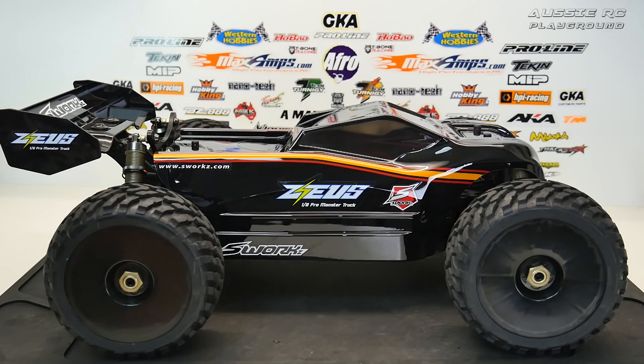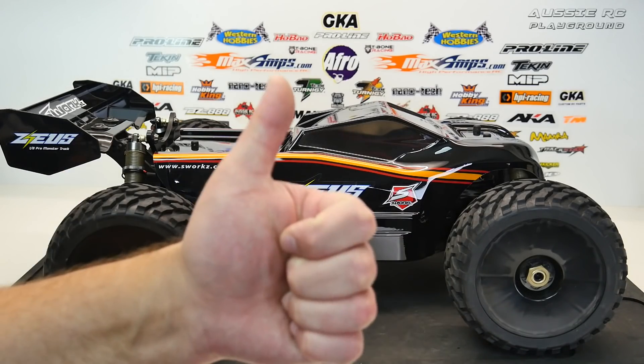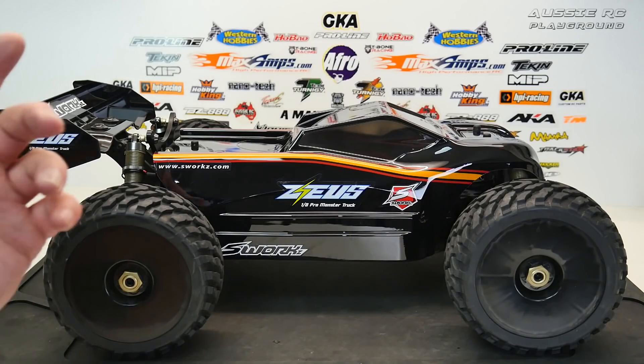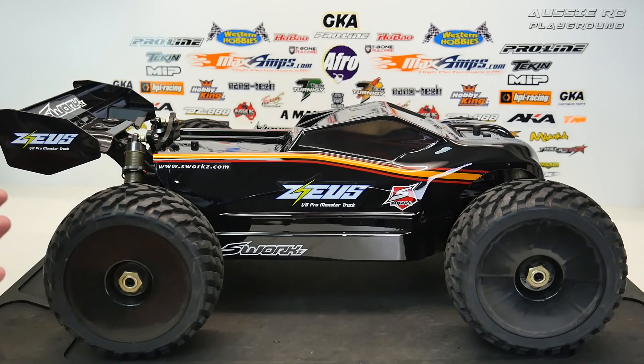There it is — the finished product, the Zeus from S-Works, fully assembled and ready to take on the BMX track on 4S, and possibly 6S as well. Hopefully you enjoyed this video and I've given you enough information on what to do, what not to do, and what to watch out for when building one of these. If you enjoyed it please hit the like button; don't forget to check the video description for more information and links to previous videos like the unboxing, and links to my social media pages. Thank you all very much for watching and I'll speak to you next time.